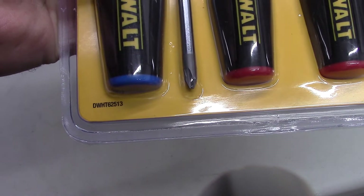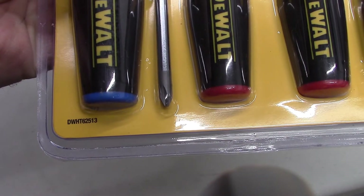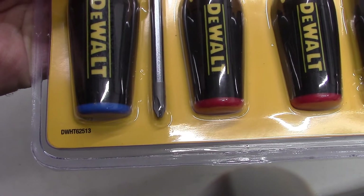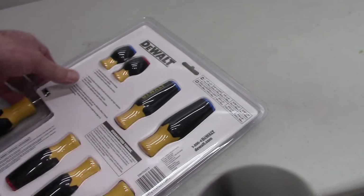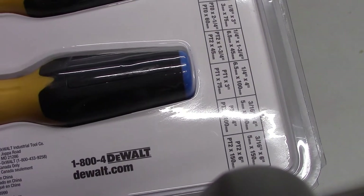If you want to look it up, the model number is DWHT62513. I tried dewalt.com — nope, couldn't find it there.